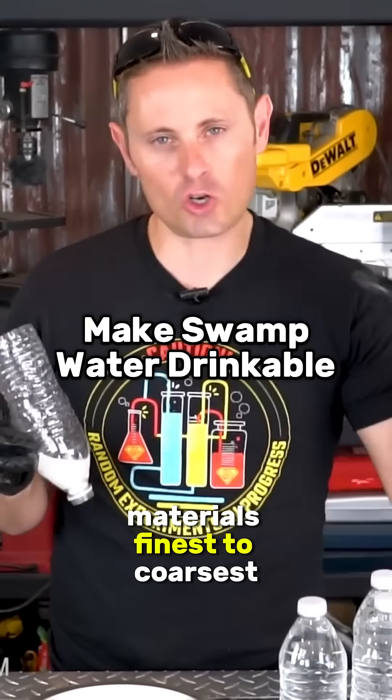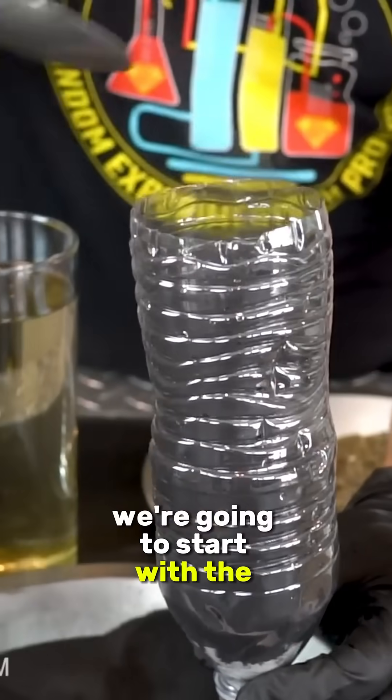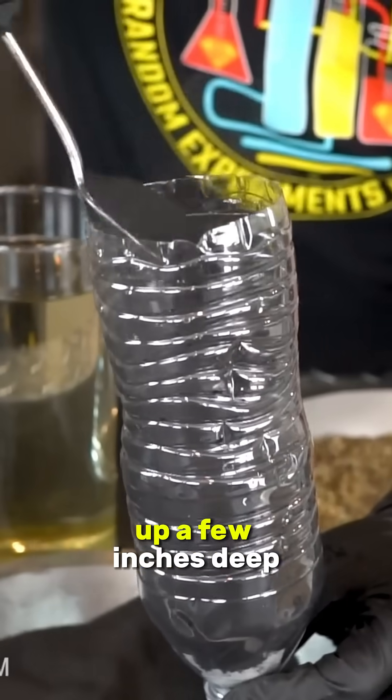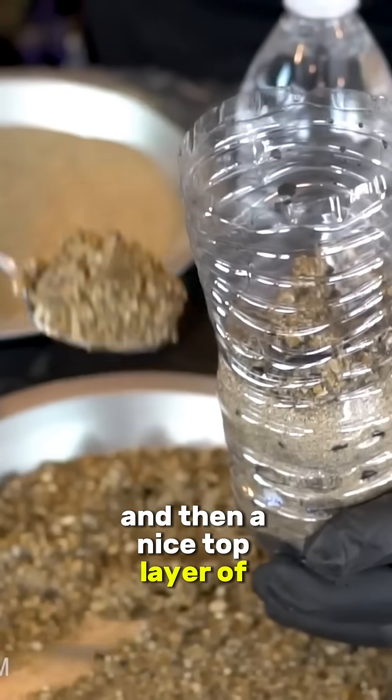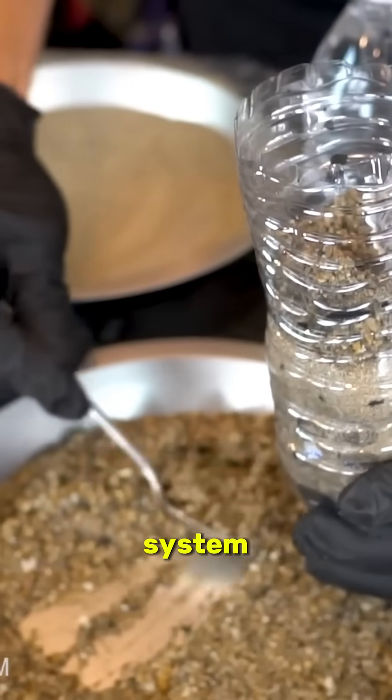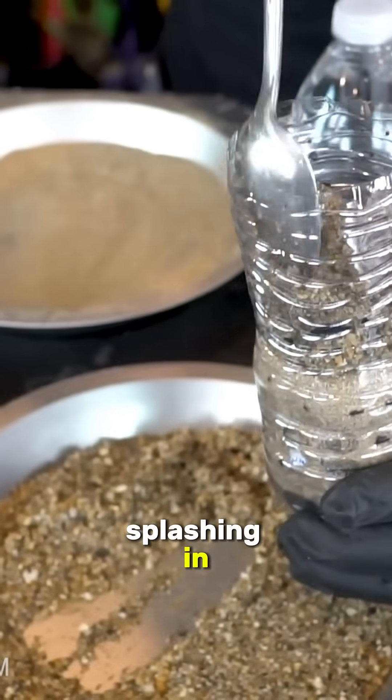Start adding the filter materials finest to coarsest. In this case we're going to start with the very fine charcoal powder and build that up a few inches deep, followed by as much of the fine sand as we can pack in there, and then a nice top layer of small pebbles. That's really to protect the system from the water that's splashing in.